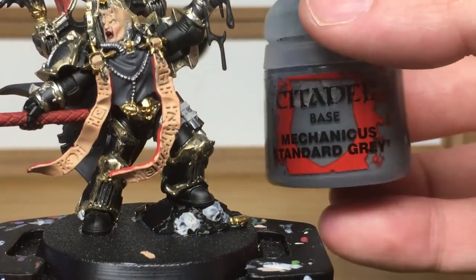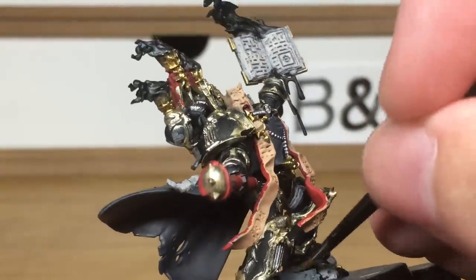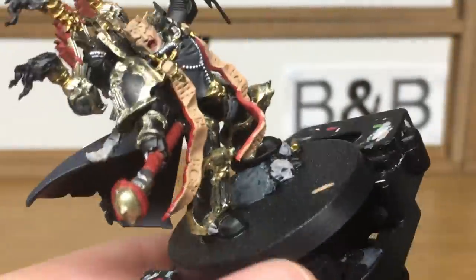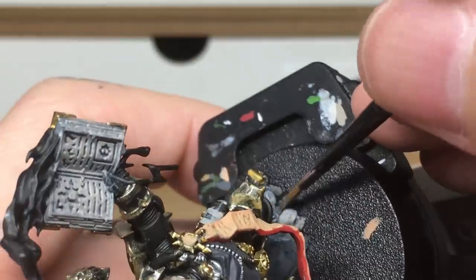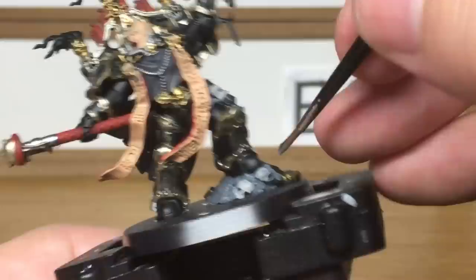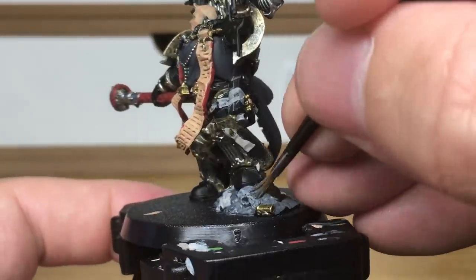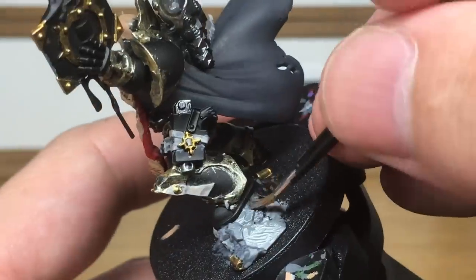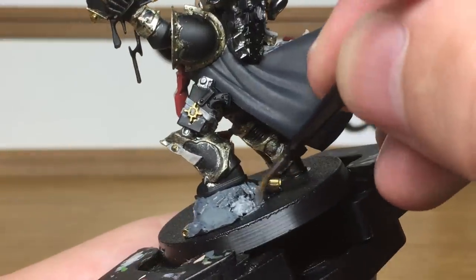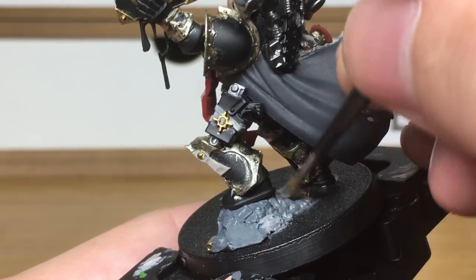Next up is Citadel Mechanicus Standard Grey. I'm going to use this just to do the rocks under his foot. To go with the rest of the army, I've been using Citadel Astro Granite and Astro Granite Debris mixed together, just to base them so they've all got the same colour grey rubble under the feet. I found that Mechanicus Standard Grey is a great colour to tie in with that because when I use the Nuln Oil and then recolour and highlight it later, it blends in with the Astro Granite really well.